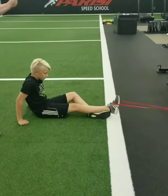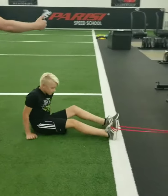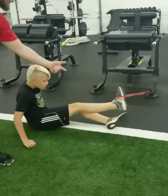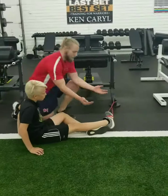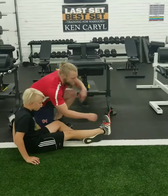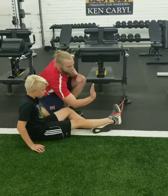Go three reps forward. Next, he's going to rotate around. Again placing his foot underneath, allowing the band to pull the foot in, keeping the ankle high, allowing the band to pull the foot in, and then he's going to divert the foot — in and out, in and out.